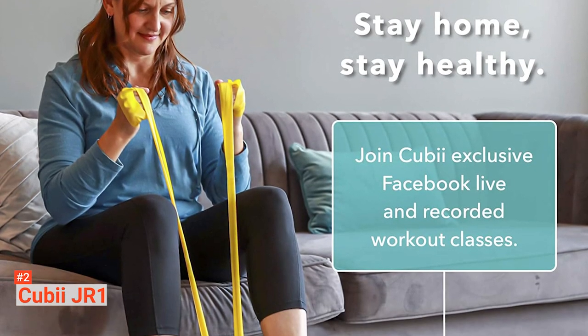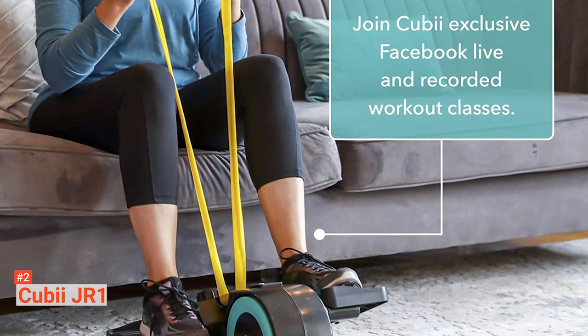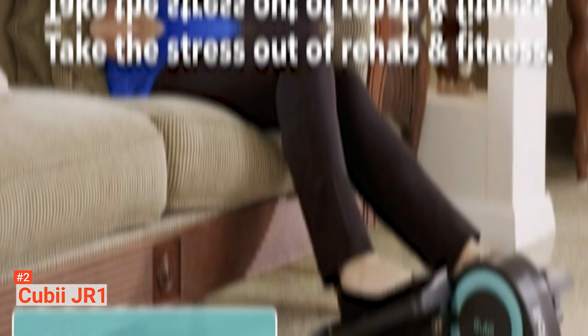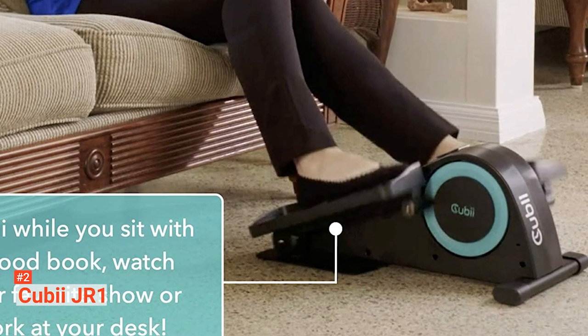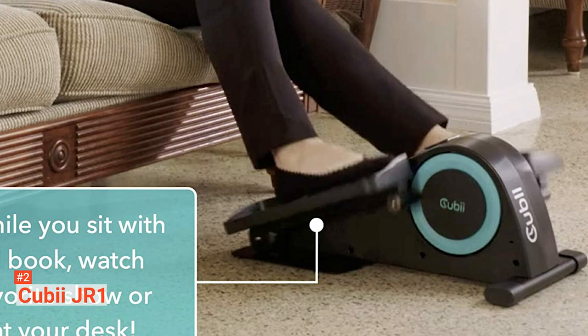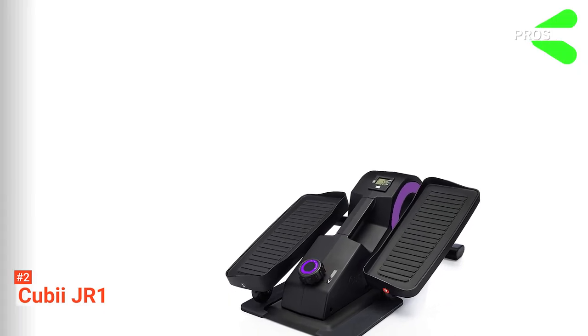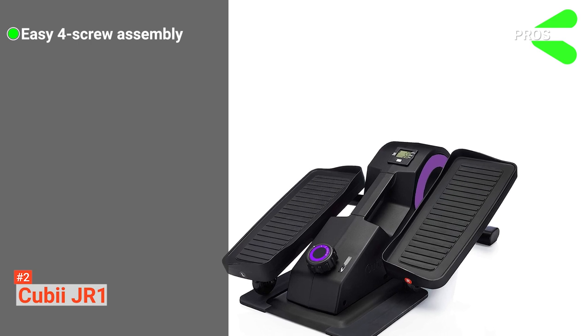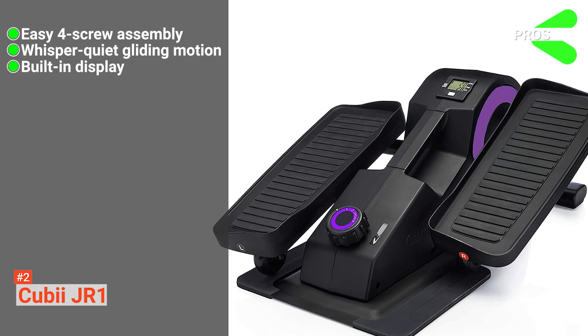Most of all, you enjoy doing your hobbies like watching your favorite TV shows, reading your current book, or doing some important work in peace. QBJR-1 is made to last, so you can expect this compact elliptical trainer to be a part of your fitness journey for a long time. Its pros are: it has an easy four-screw assembly, it provides whisper-quiet gliding motion, and it includes a built-in display for fitness tracking.